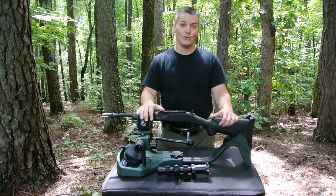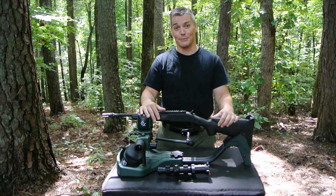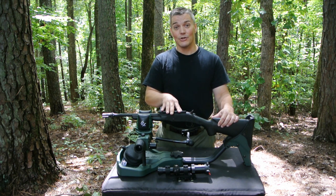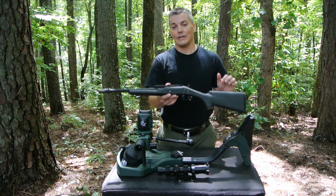Two of my favorite guns to shoot are AR-15s that I built myself. But every now and then, it's good to step back from that to something a little simpler, which is why I jumped at the chance to pick up this H&R Handy Rifle that was commissioned by Advanced Armament in .300 Blackout.